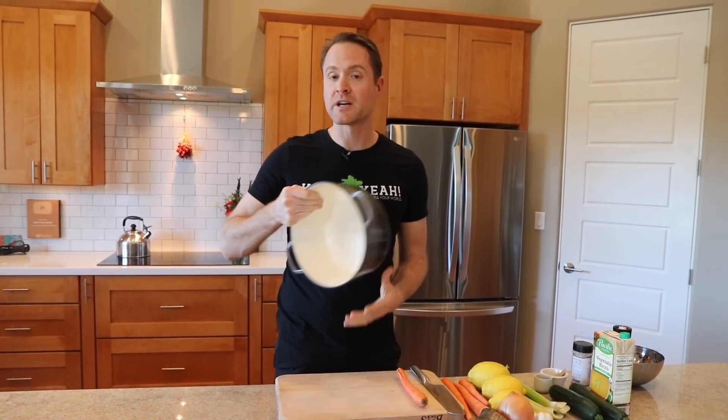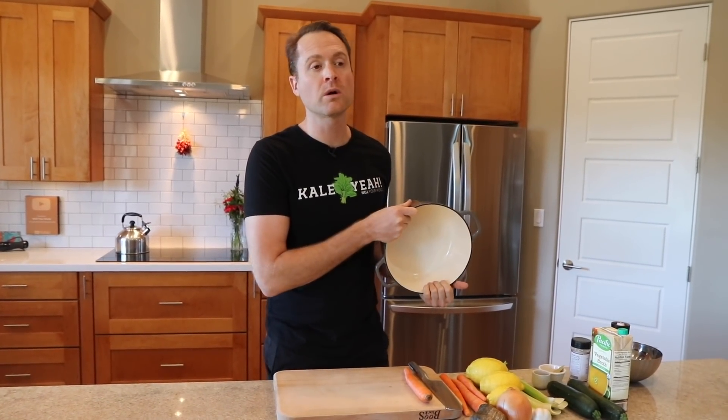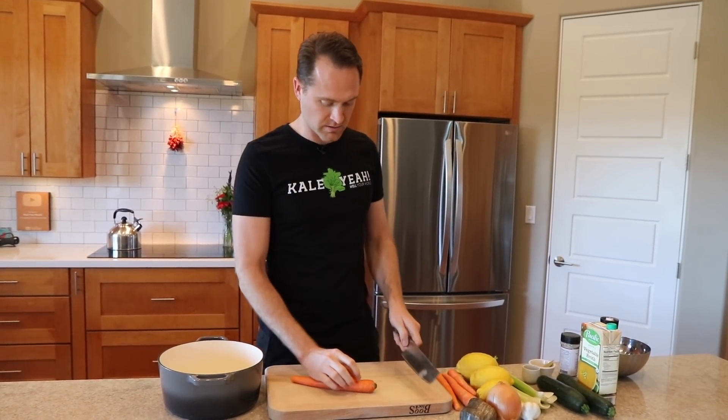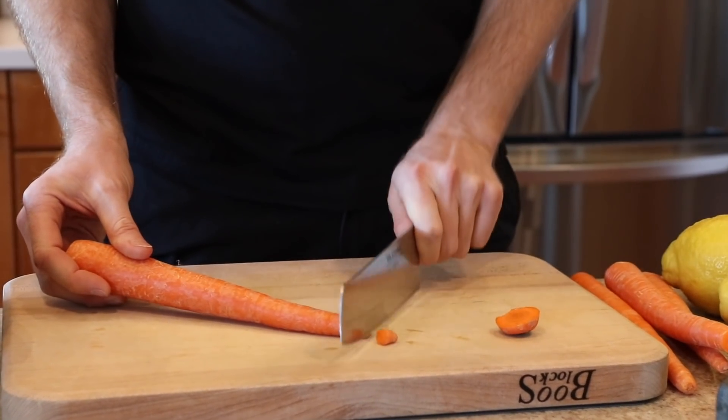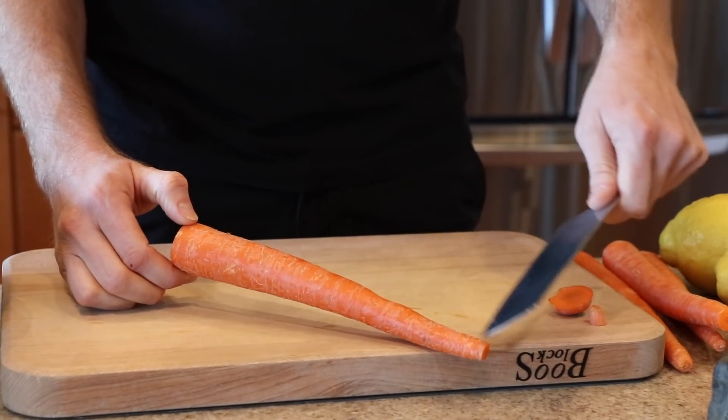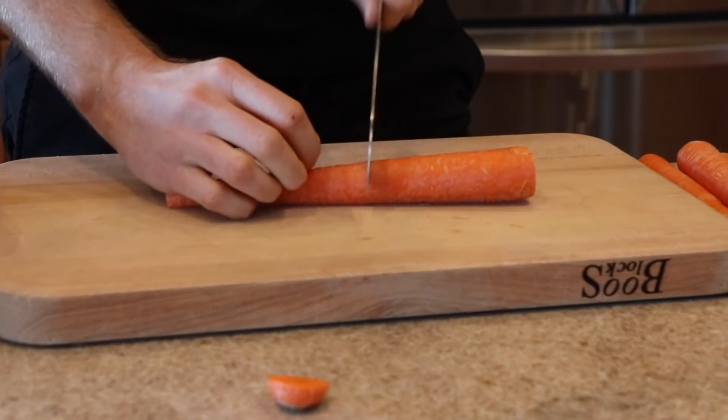First up, we've got four carrots. I'm gonna chop these up and throw them into this little Dutch oven right here. Don't you need to preheat the Dutch oven before you throw all the vegetables in it? I don't care about any of that. I'm just gonna chop right into my pot — I'll dirty less dishes. Chop the top off, and sometimes I cut the bottom off if it's a little janky, but I don't bother peeling off the skin. Not because I'm chasing after nutrients — I just don't peel the skin off because I'm lazy.